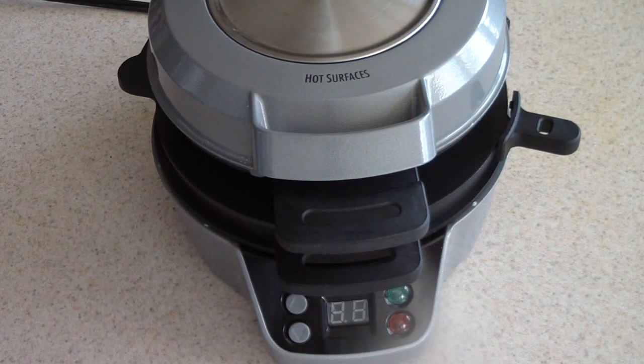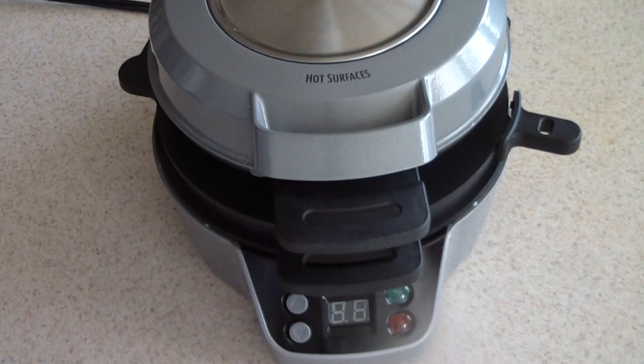Anyway, that was the unboxing of my Hamilton Beach Breakfast Burrito Maker. Hope you like it — like if you like it, remember to subscribe. I'll be doing about four burrito videos, so stay tuned. I'm going to do a video right now doing a breakfast burrito, so definitely check that out. I'll even put that in the description of this video after I do it. Thanks for watching, guys — I'm out.